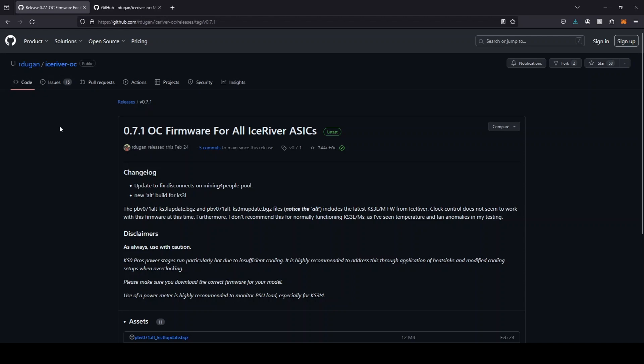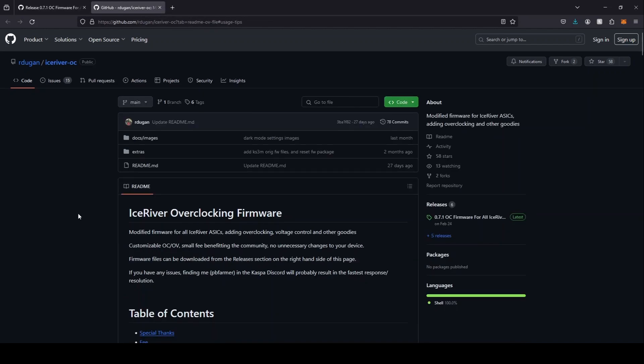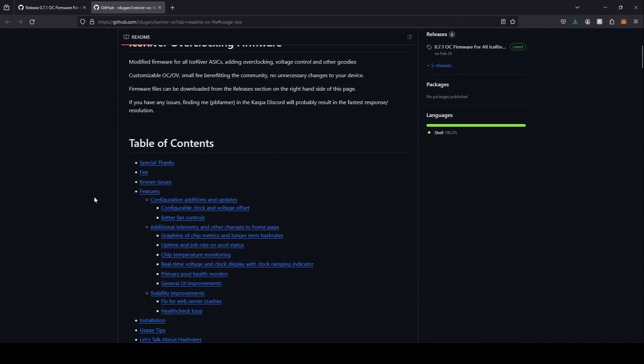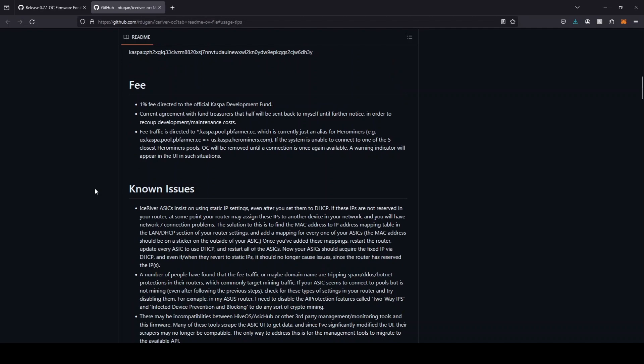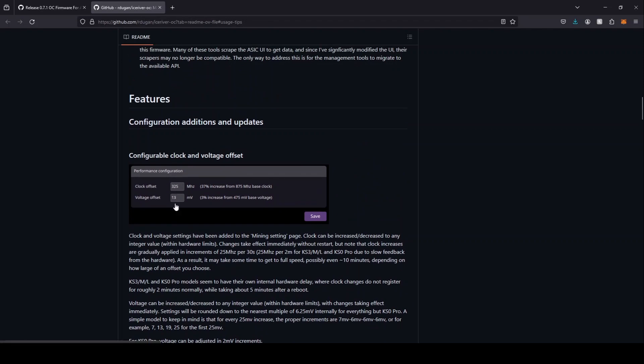Here is the Ardugan or PB Farmer overclocks — this is the firmware. You have to adjust the overclocks yourself, and there is a very detailed readme file. I'm going to leave links to the overclock firmware download page and the readme file in the description. When you overclock with PB Farmer's overclocks, you really should understand all of what he says. You're going to be adjusting the clock offset up gradually, and he gives very detailed instructions. You have to wait and watch to see what your adjustments are doing to your machine.